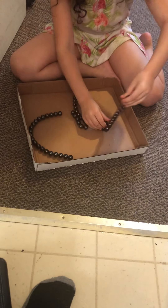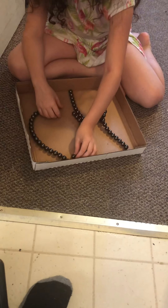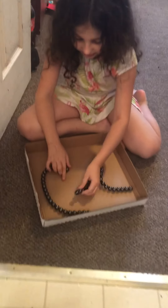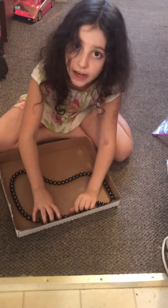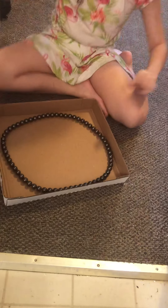Why does it keep getting stuck there? Don't connect! I get really mad when they connect when I don't want them to connect because I'm trying to do a design here. Oh wait, this is actually pretty good — it actually helped me. I got that. So yeah, I made a design.